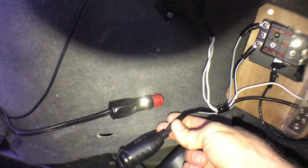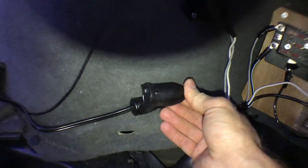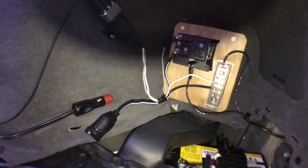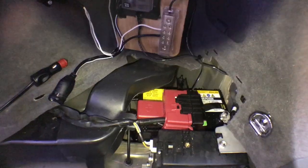This last one — and you can see how thick the wire is — goes to the refrigerator. When I want to run the fridge, I just plug this in here.